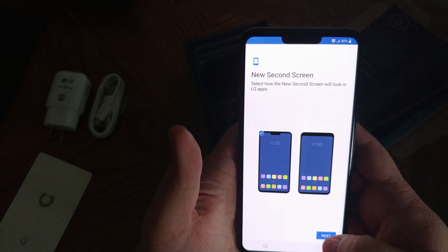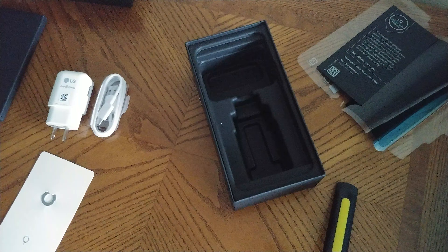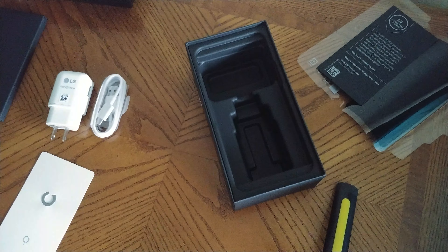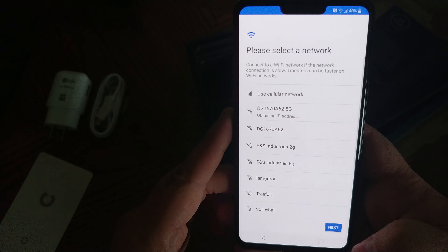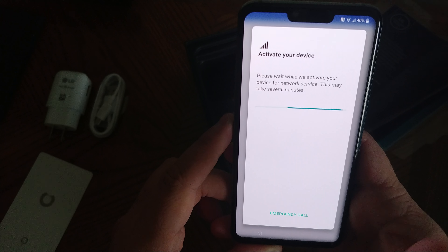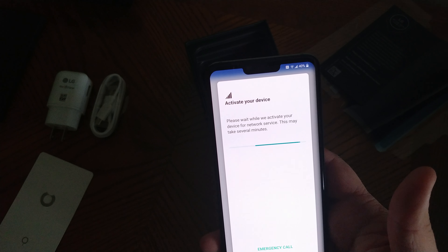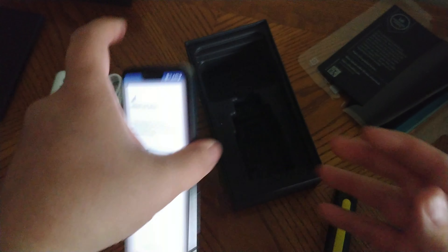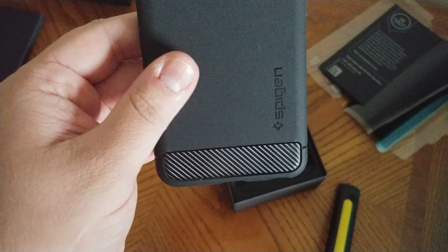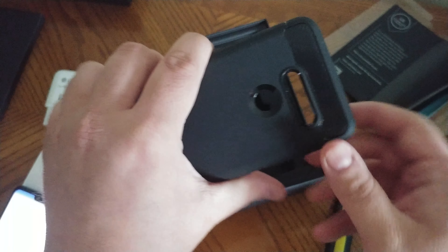Let me set this up real quick — I'm not going to sign into anything, I'll just leave it like that. I'm going to sign into my network. Okay, next — there's no sim card in it. Genius phone.